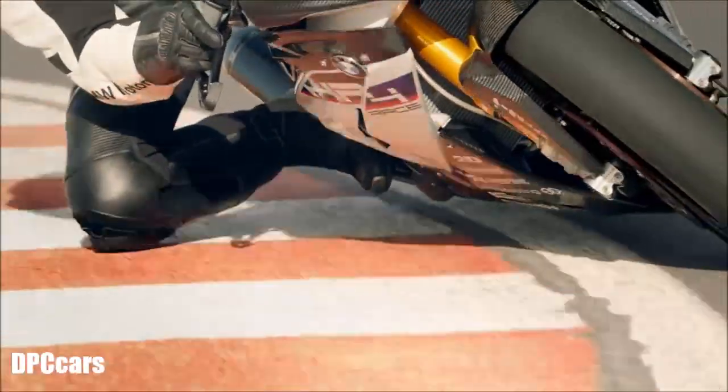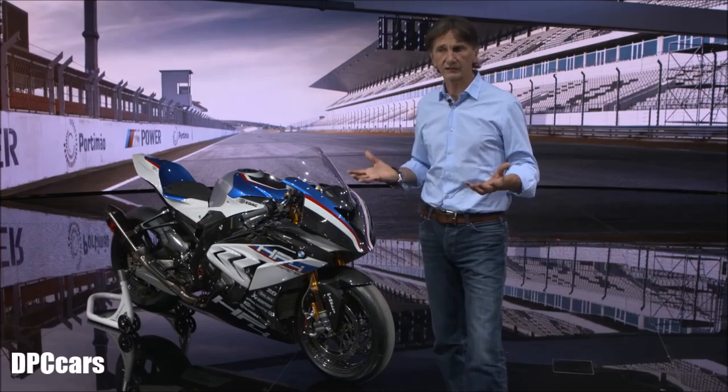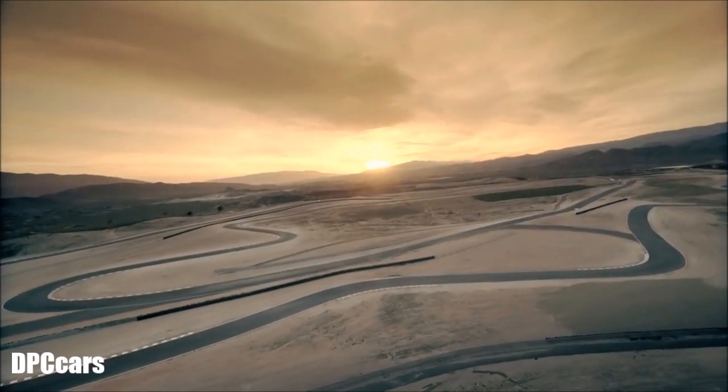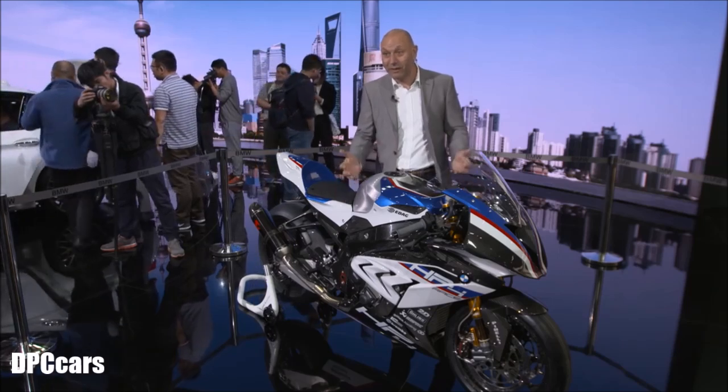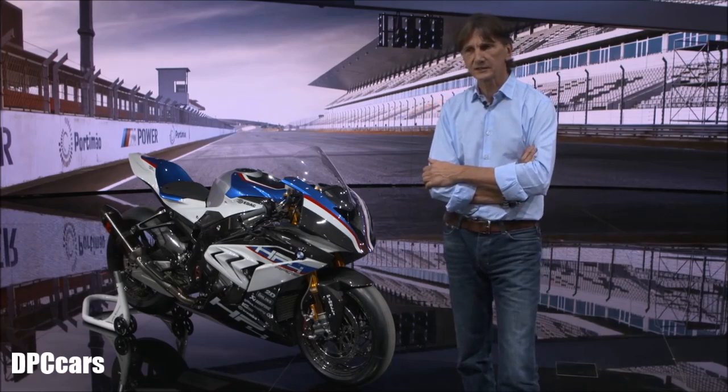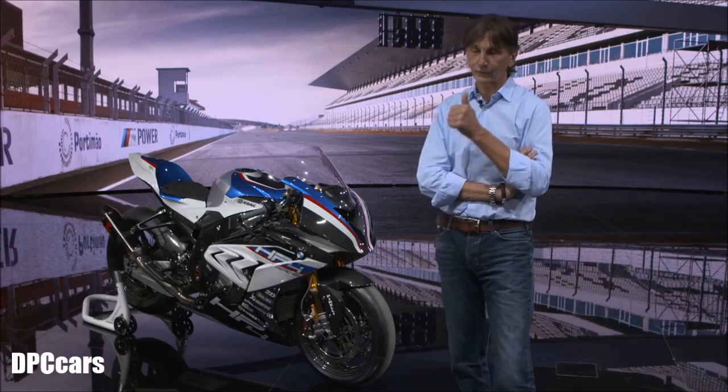All of this together speaks very much to the racetrack feeling. You need a racetrack with long straights and twisty corners so you can really feel the lightness and the powerful engine. The bike is limited to 750 examples, and this is actually the first one.